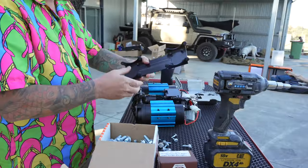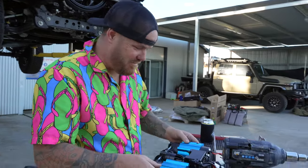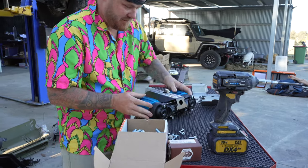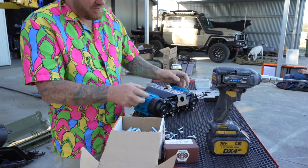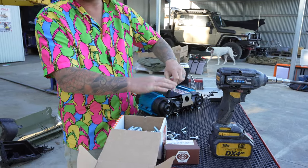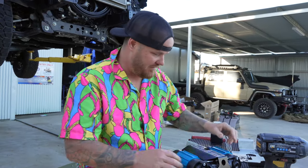Beautiful - got that bit. The next thing we need to do is loosen these off - when we rotate, we're going to hit this plate. So we need to get this bad boy out of here, which you won't have in there. We have that in there because we're playing with something else.